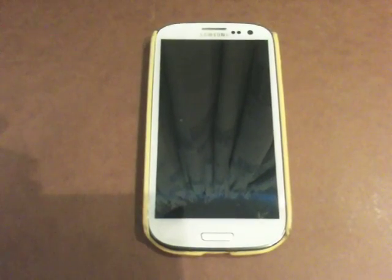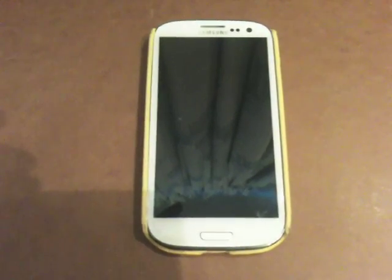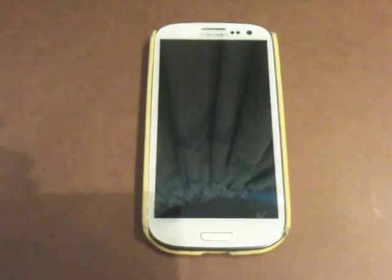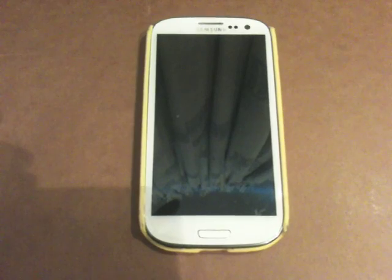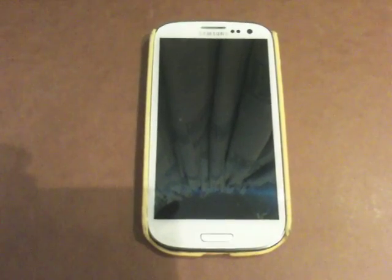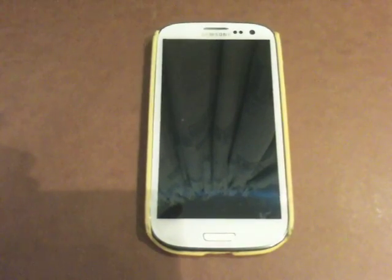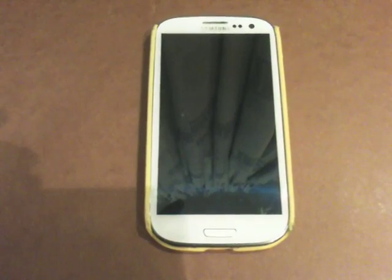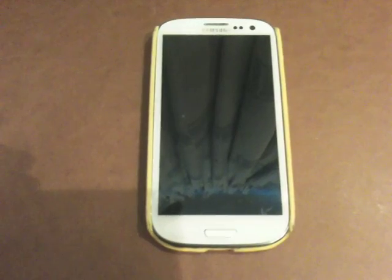Hi there YouTube. In this video I'm going to try and explain how to save battery on Samsung Galaxy S3 or any of the Android phones. A lot of these Samsung phones, people complain that their battery drains quite fast, and especially the Samsung Galaxy S3, despite having one of the greatest batteries so far on any of the smartphones, it actually drains down quite fast.